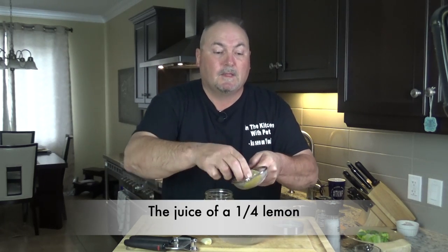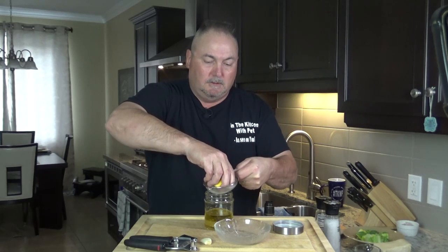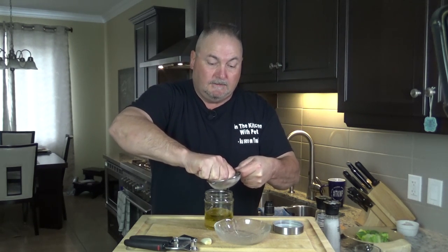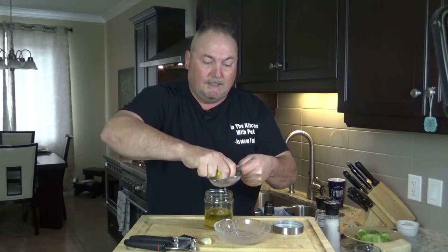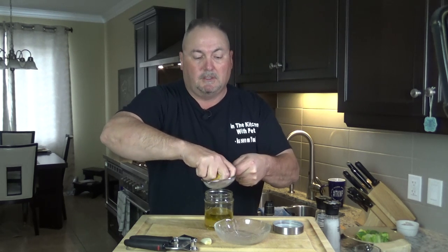Next, we need some fresh lemon. I'm using a quarter of a fresh lemon. And again, you'll tweak this to the way you like it — a little more vinegar, a little less vinegar, a little more sweetness, a little less sweetness.